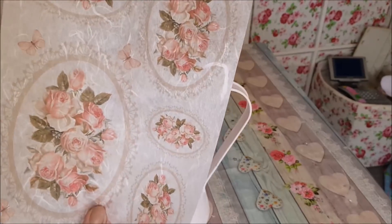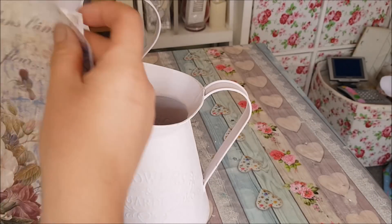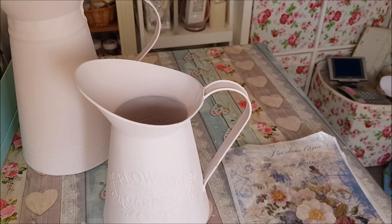I think this rice paper design looks really, really pretty and would look absolutely gorgeous on the front. I also wanted to mention I've got some plans in the pipeline - I've got a website coming up soon where I'm just looking at supplies, so you'll be able to buy chalk paints, napkins, rice papers and that sort of thing so you can recreate the projects that we do here on the channel.